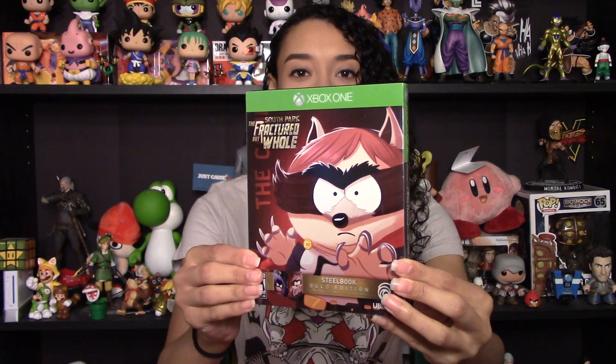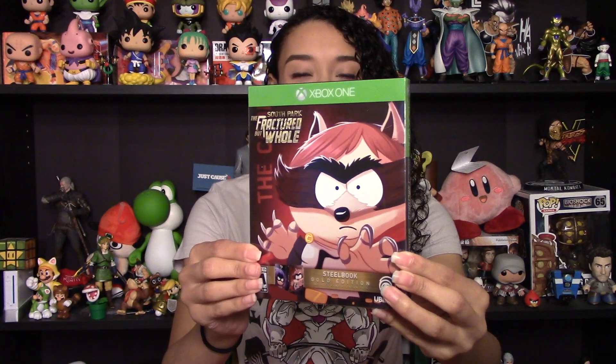Hey everyone, Mama Mike here and today is a quick video. We are unboxing South Park: The Fractured But Whole Steelbook Gold Edition for Xbox One. I finally have this in my hands. I ordered this as soon as pre-orders were available, waited a very long time since the game was delayed from that point, but now it is here.